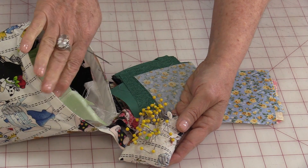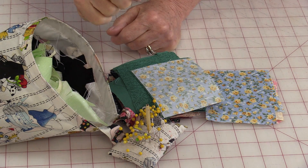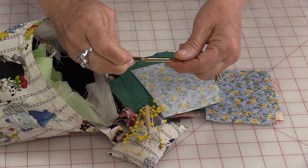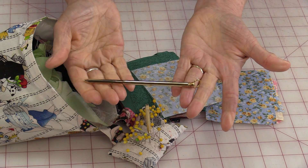I have a little pincushion with a scrap catcher and the stiletto sits right inside it so I know where it is. If I'm going to travel, I'm able to close it up and keep it nice.